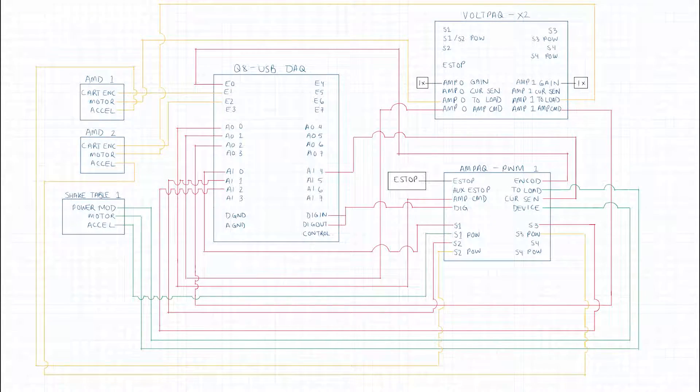Wiring this shake table setup takes a fair amount of wires shown in the configuration here, which you can pause at any time to refer to.